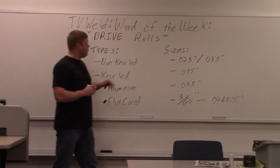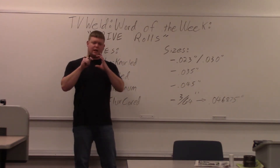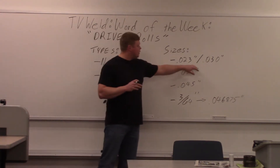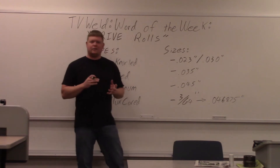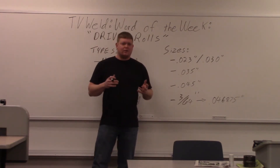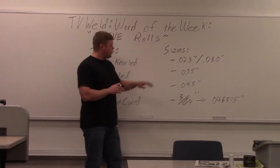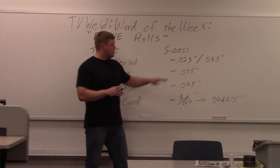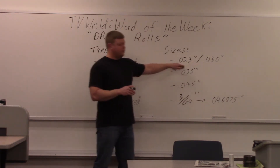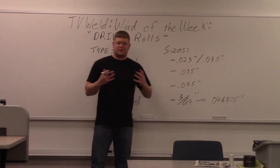Typical sizes are 023 and 030, which kind of go hand in hand. The drive rolls have a label on them showing the size, and you have to have the right size drive roll otherwise it won't feed right. That's in inches — just the diameter of the wire. It's really small wire, typically used in a 110-volt machine, a garage welder good for welding thin stuff like exhaust or hobby welding. For really thick stuff, this wire won't work well. You can use the same drive rolls for 023 and 030 — there's such a small difference in wire diameter that they'll feed both, though you may need to tighten slightly more for 023.